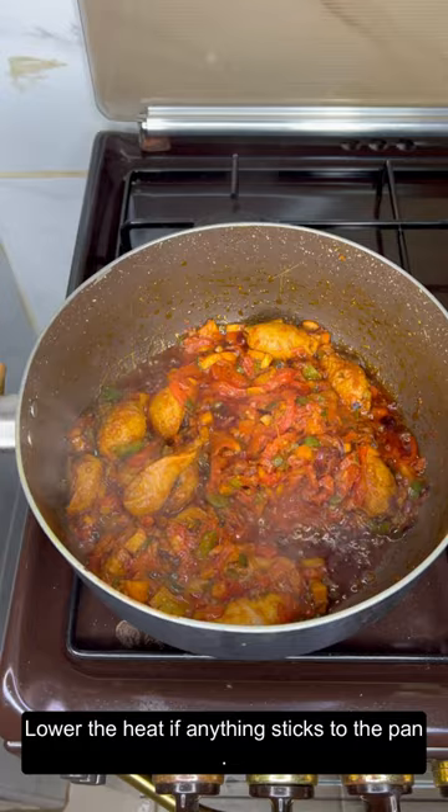Lower the heat if anything sticks to the pan. Once fully cooked down, you should have a very pleasantly looking and scented paste in your pot.